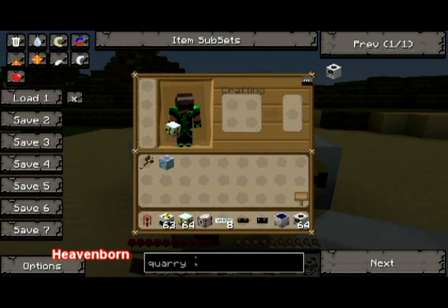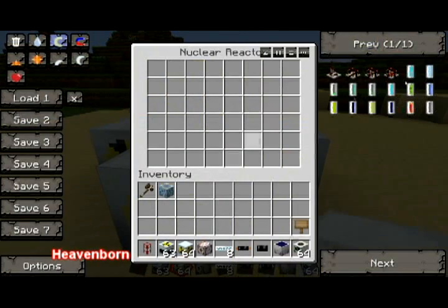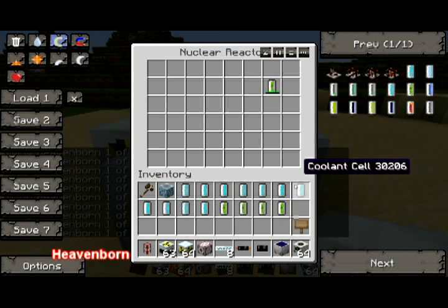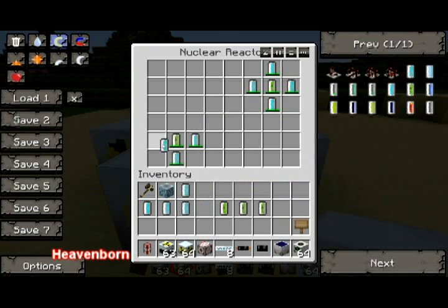Now I'm going to search for cells. We need coolant cells and a couple of uranium cells. Put in one like that, and you'll hear it start to process, which can be a scary sound, but don't worry. We're going to want to put four coolant cells around each one uranium cell, and that'll keep it sufficiently cool so you won't have to go check on it.